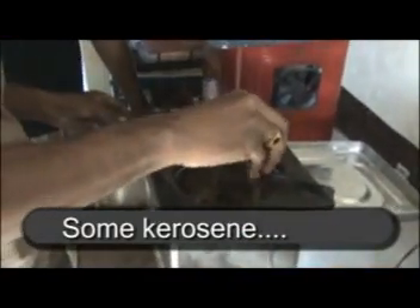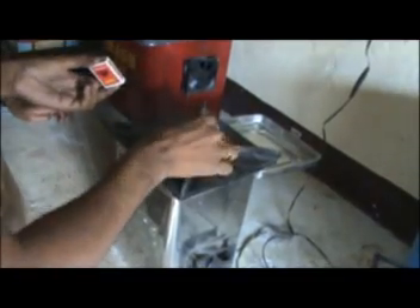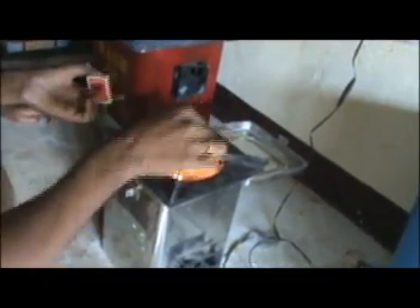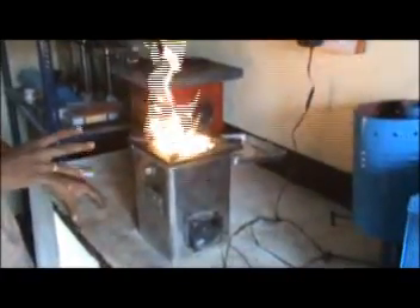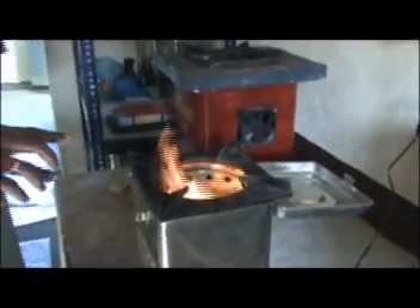Some kerosene-soaked wood pieces are being put in to help light the flame — a water-boiling test too. The flame will come down because initially we used resin-soaked material so the flame will be a little bit higher, but slowly it will come down. Now you can see this is the best flame — the flame should never come out of the top. You can see the height and color; it is yellowish-blue.